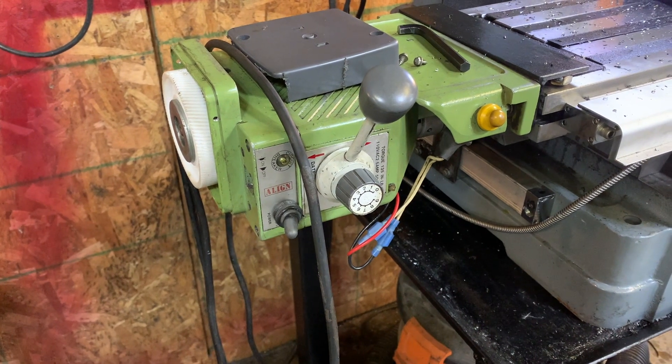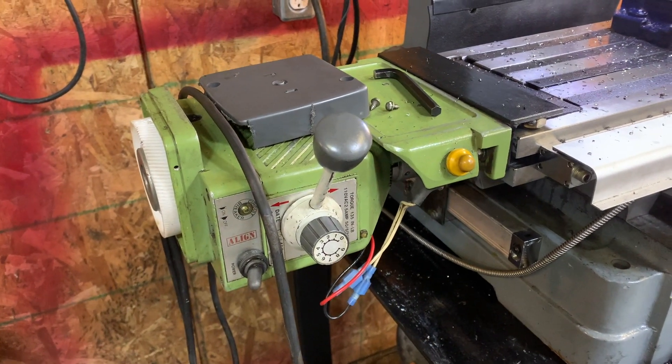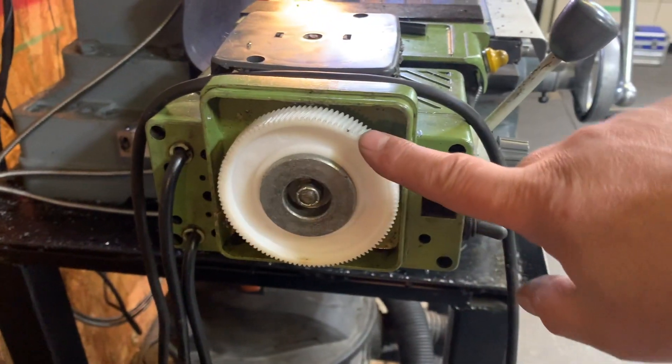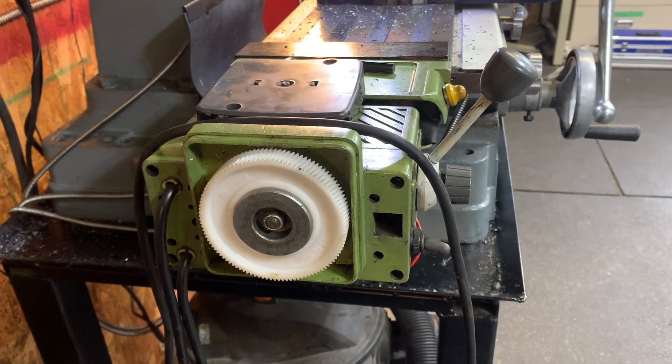Welcome back to Let's Roger That for a quick tip of the day. If you've got one of these power feeds from a line — the old model — and your gear is stripped, follow along and I'll show you how to take it off and how to put the new one back on.